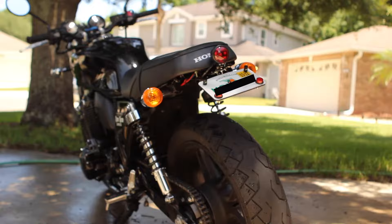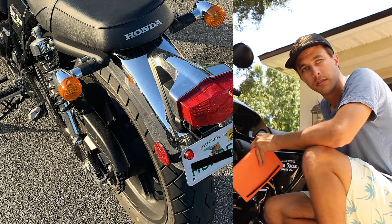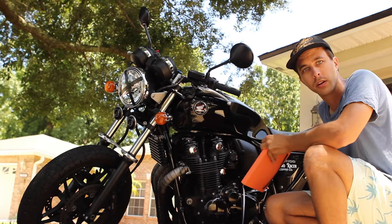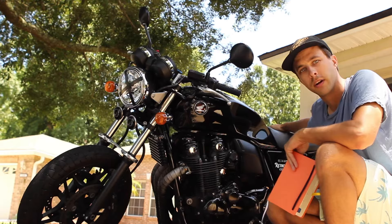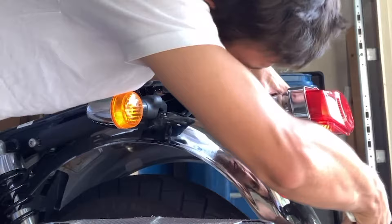I finally eliminated the rear fender — I literally just did this about two weeks ago. I've been staring at that ugly fender in the back for years, since I've had the bike, wanting to take it off but trying to figure out how to do it without paying $400–$500 for a fender eliminator kit online. Finally one day I just took a weekend, said I'm going to take this thing apart and figure out how to eliminate it. So I literally just started unbolting everything.